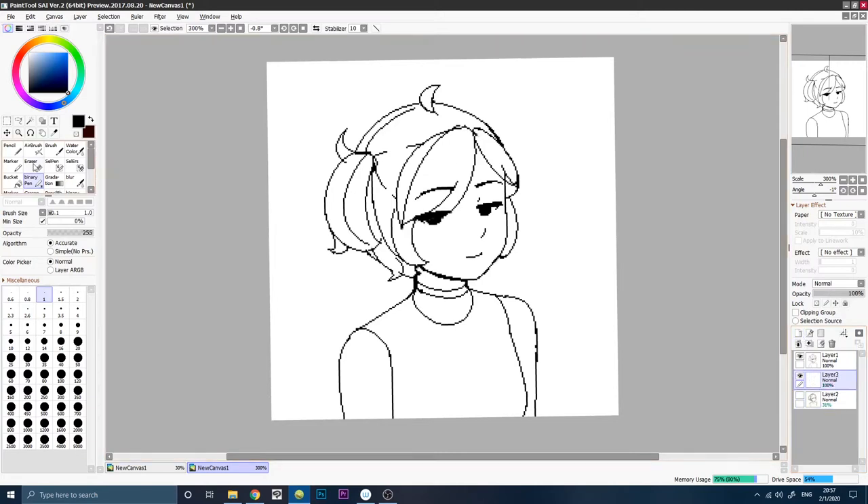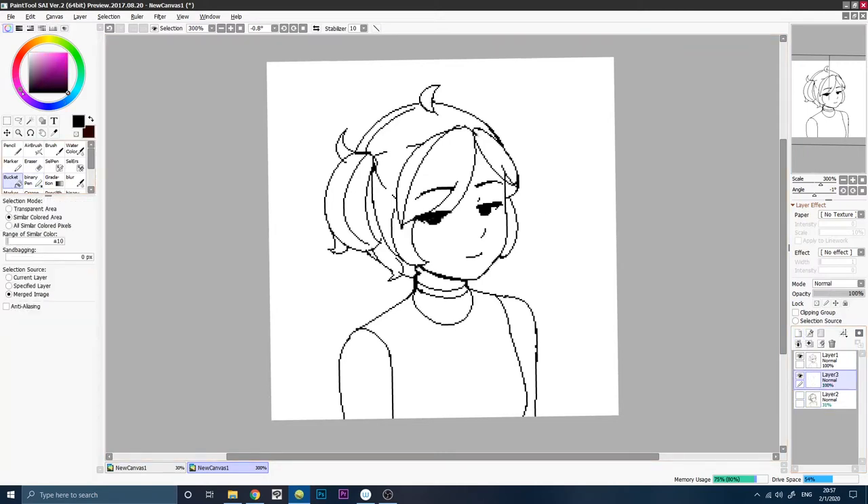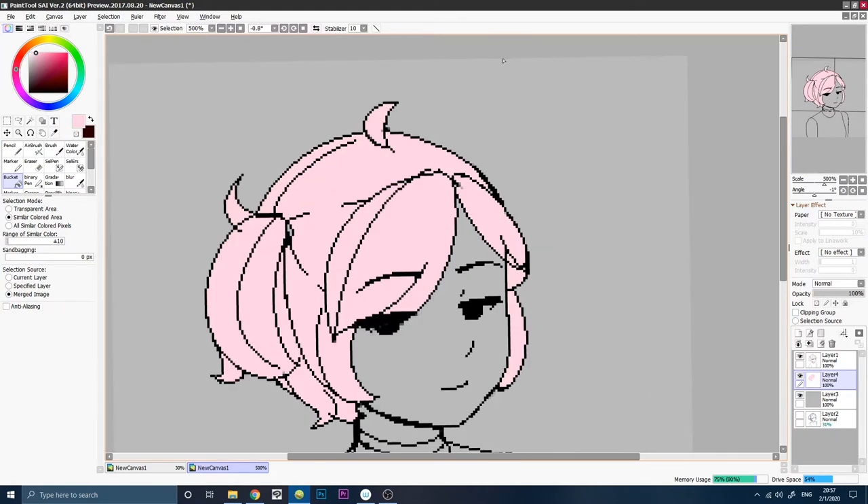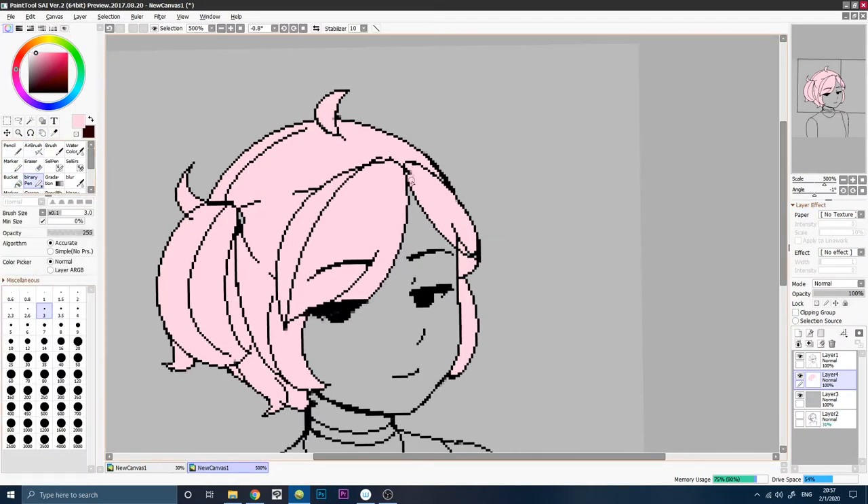we can use the paint bucket tool to fill in some of the colors. You may need to go in like this and fill in some of the pixels that got missed.